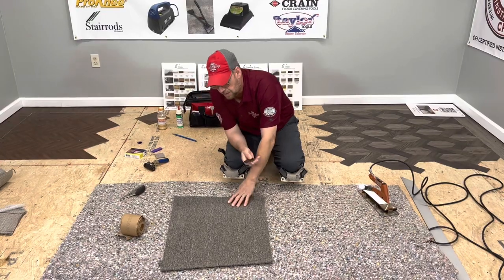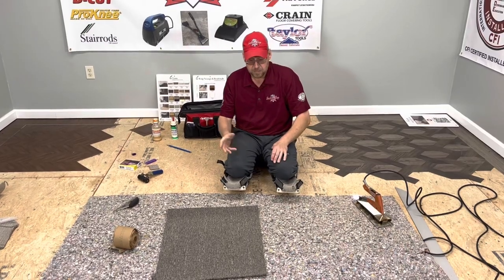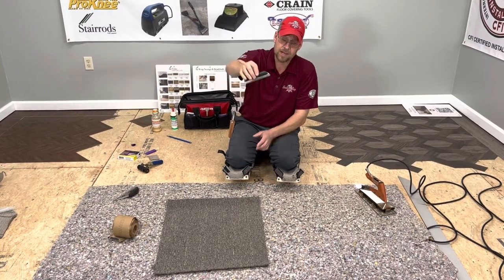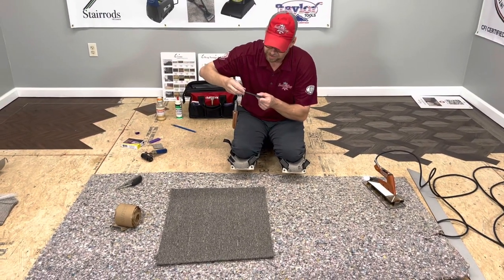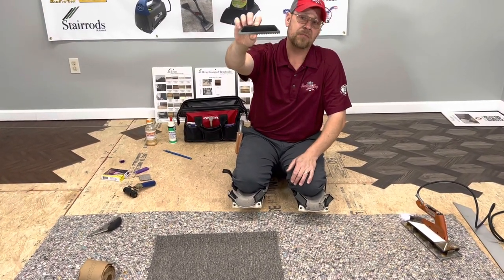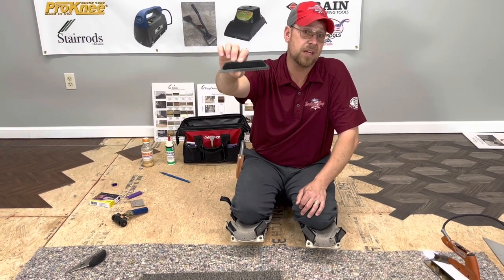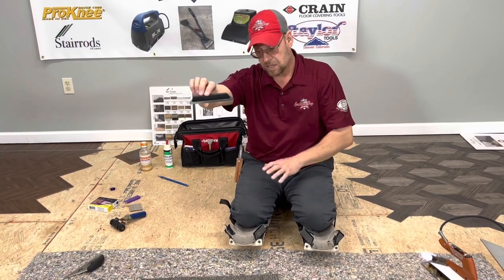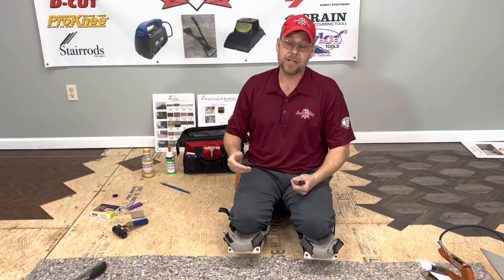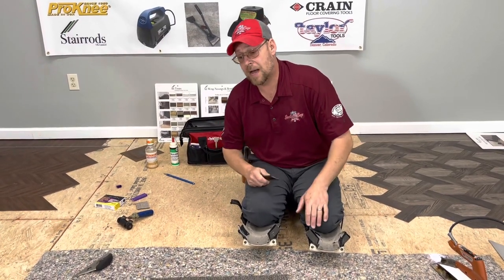I've got just a traditional rental grade commercial carpet I'm going to be working with right here. Nothing fancy. It is broadloom carpet, so it is a loop pile carpet. We're going to go ahead and row cut it. Somebody asked me for a berber video, so we're going to substitute that with a commercial carpet video because it's basically the same — it's all a loop pile carpet.